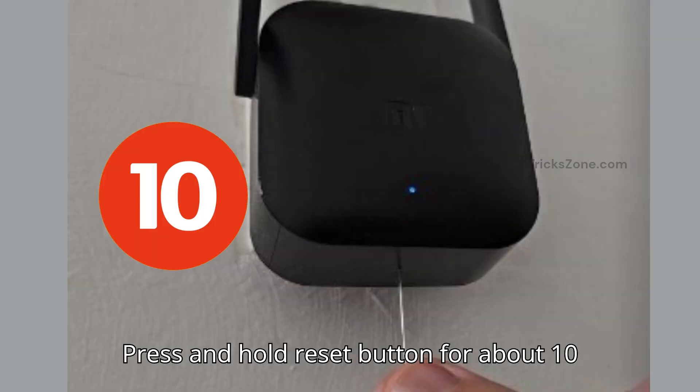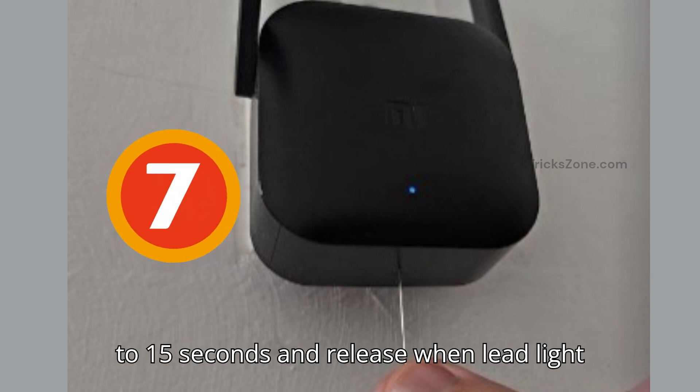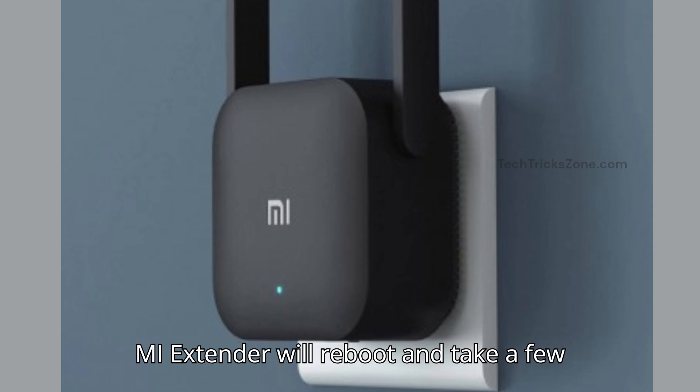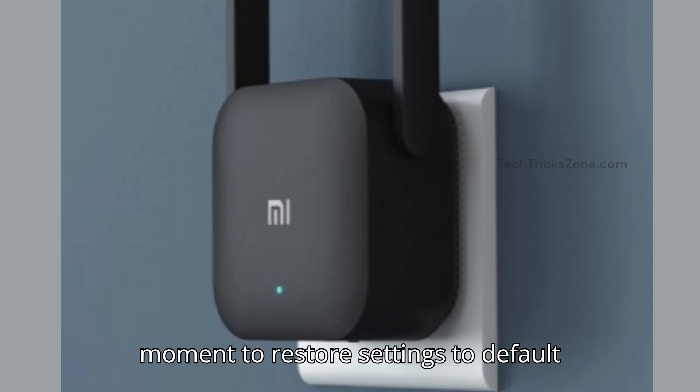Press and hold the reset button for about 10 to 15 seconds, and release when the LED light suddenly turns off and turns on again. The MI extender will reboot and take a few moments to restore settings to default mode.